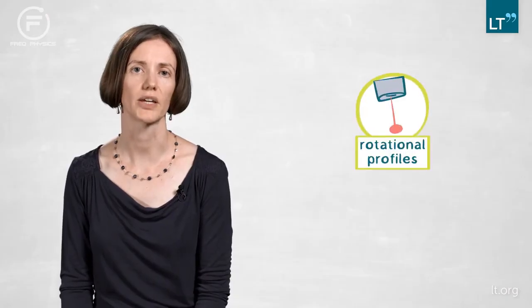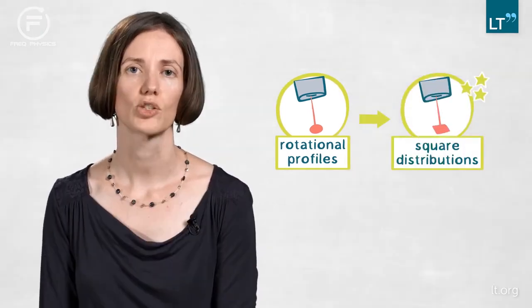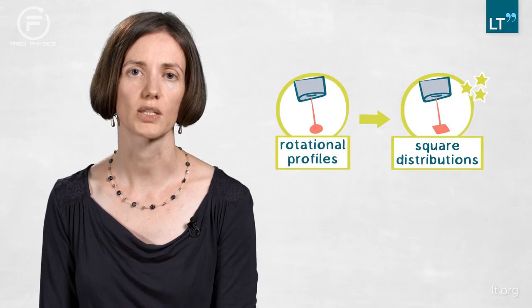There are mainly two topics of future work. The first is that there's still research left to do — we're still working with rotationally symmetric profiles, but for scanning in x and y directions a square or rectangular distribution would be even more efficient to speed up the process. So we're working on ways to implement the method to create square or rectangular distributions. The second part is taking it out of the lab and going to different industrial applications where much more powerful lasers can be used to really do that upscaling to the square meter region.